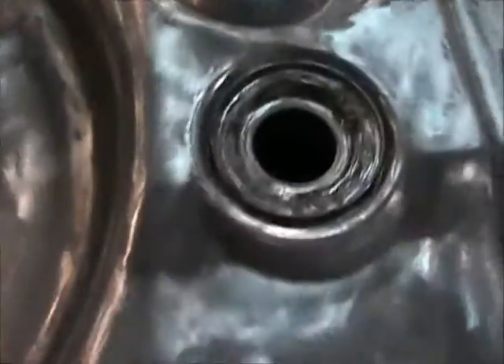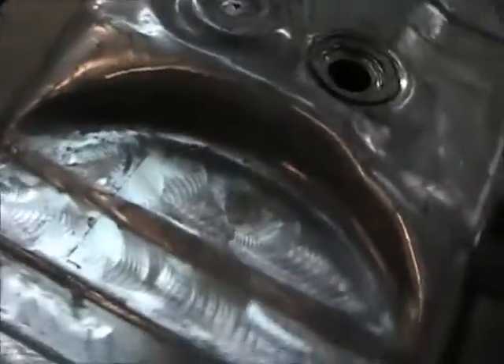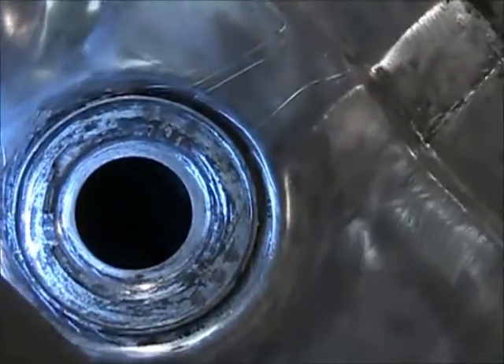Once I get it, a buddy's coming down and he's gonna solder a new pipe in for me. Once I get that, I'm gonna rock guard the top again, but I'm not gonna rock guard the bottom — I'm just gonna paint the bottom. Anyways, it was all a mess, but I had to find out if the tank was good, and it is — really good inside. Let's see if we can get a light down in there. You can see it's nice and shiny inside the tank.